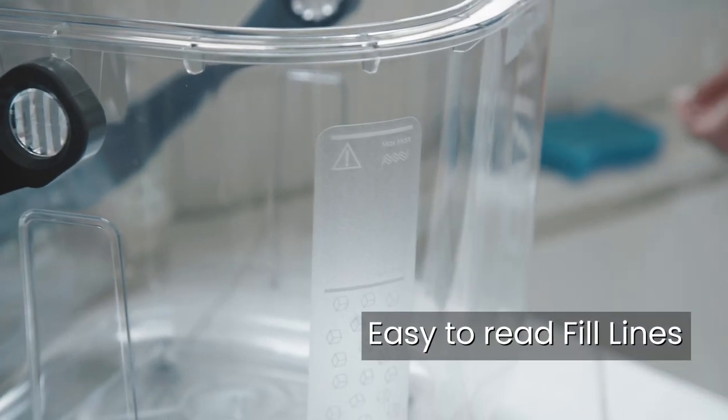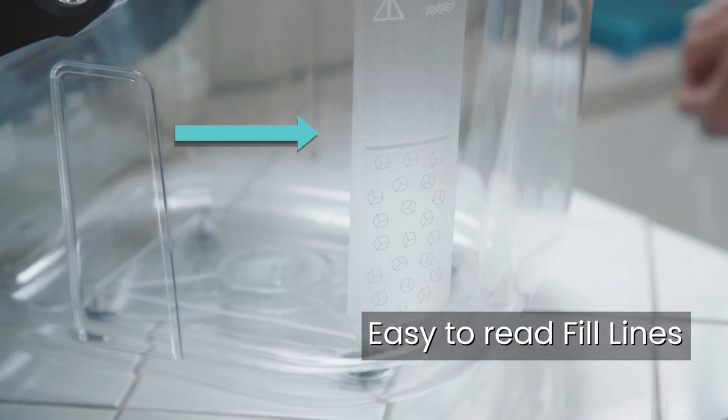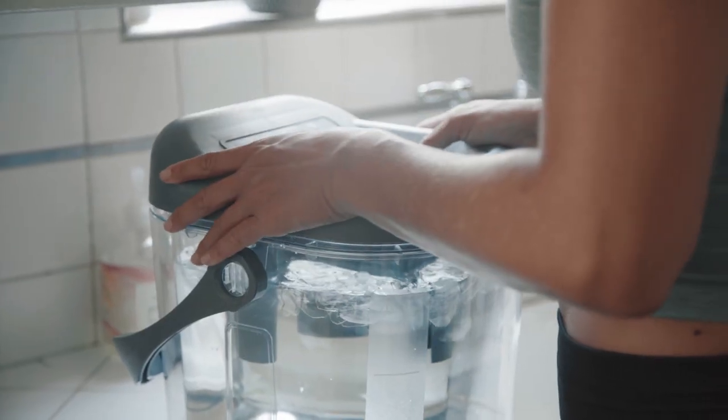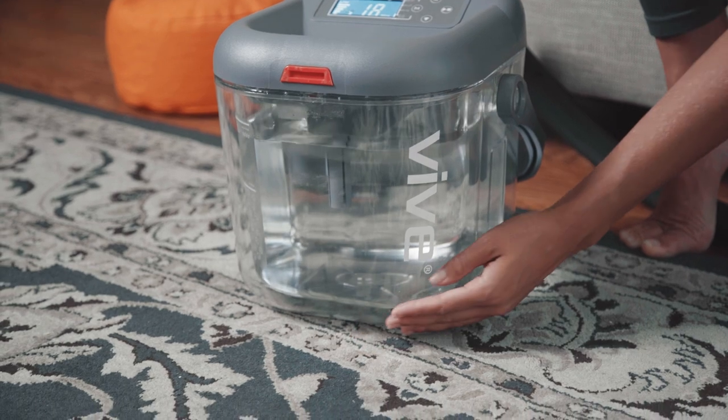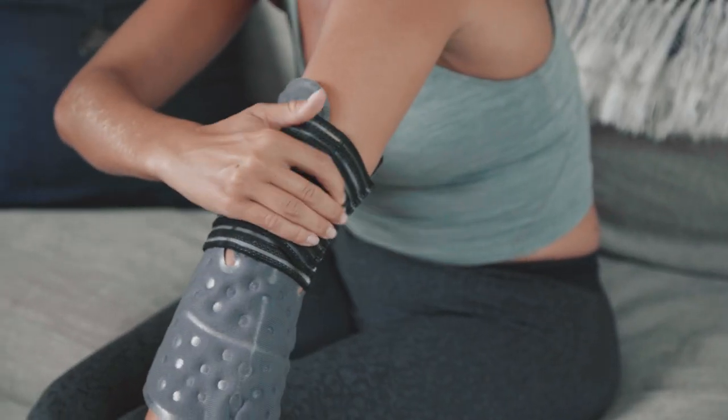The Ice Therapy Machine also includes convenient, easy-to-read fill lines to help guide you with setup and features a leak-proof lid system. The base is durable for use on any surface, and three adjustable straps ensure the pad won't slip or slide.